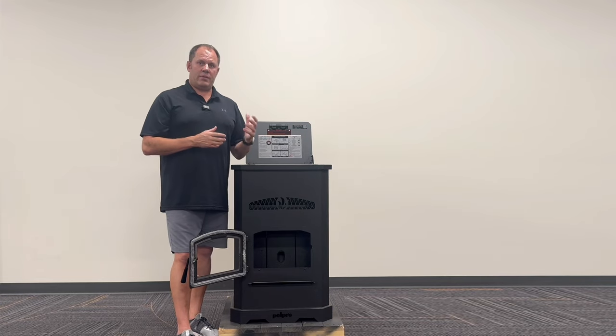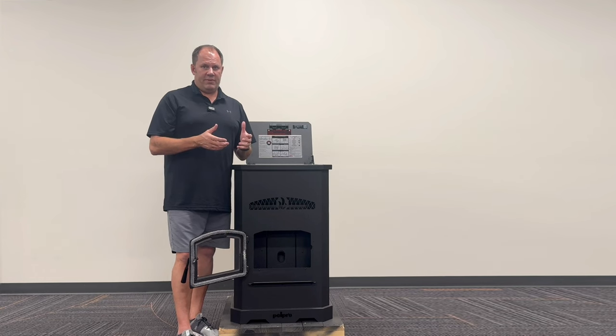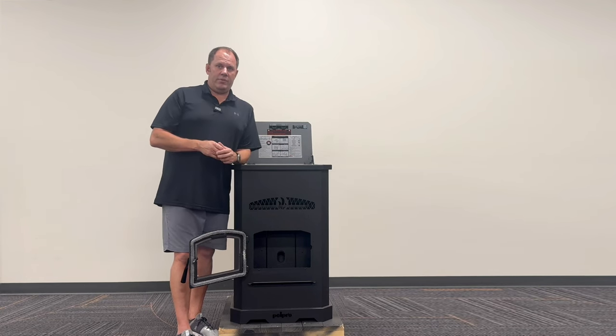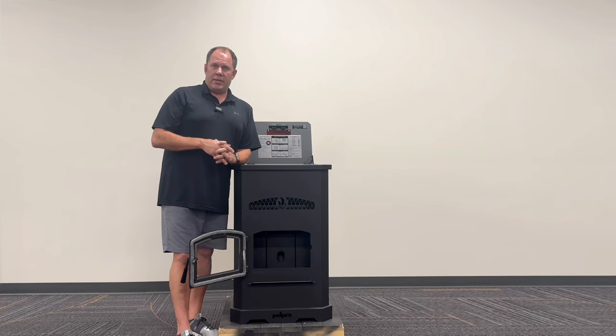These are completely different than a wood stove. It's going to be operated with a mechanical draft fan versus natural draft, which you'd find in a wood stove. So they do require electricity to operate.